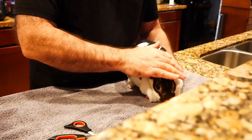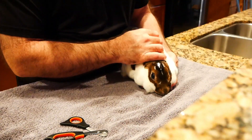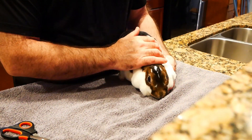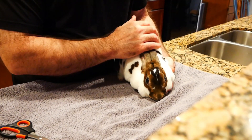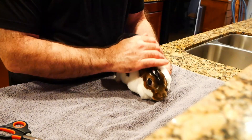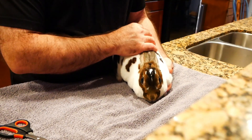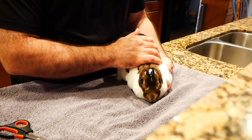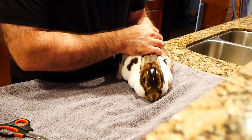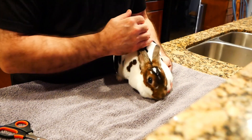I'll give her a break for a minute. She's a little chatterbox at the moment. You can see it's not necessarily her favorite thing, but she's not fighting me either. I think really the key comes down to balance and her trusting that I have her balanced well. That's where you should practice before you ever try to trim your bunny's nails. If they've fought you before, put the clippers aside and just work on making sure they're balanced and happy with how they're standing.